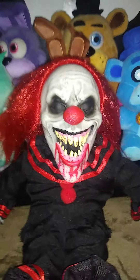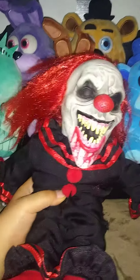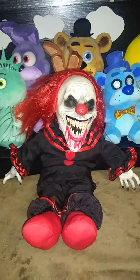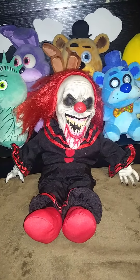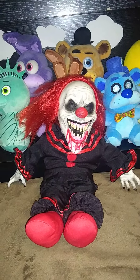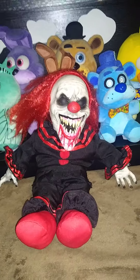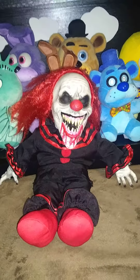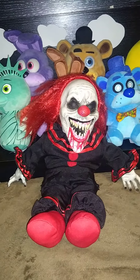So yeah, this review's kind of short. I'm going to do a quick demo — this guy does laugh. So that's it. Bye.